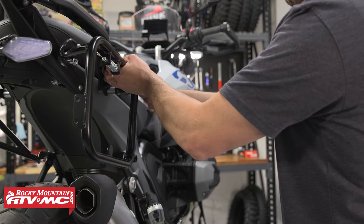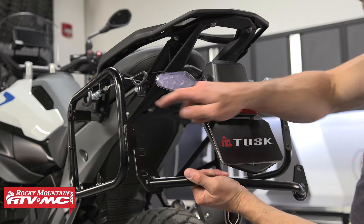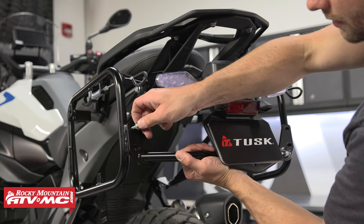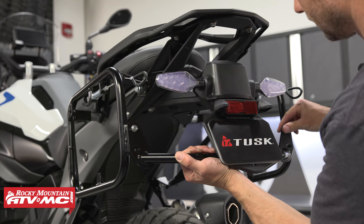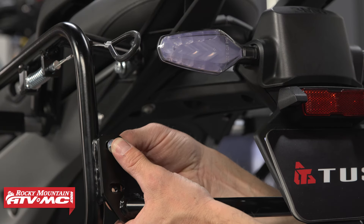Now do all those same steps on the other side. For the bumper, the tabs are going to be facing up — sit them over the tabs on your pannier racks, install the four remaining bolts, and install the nylock nuts on the back side.